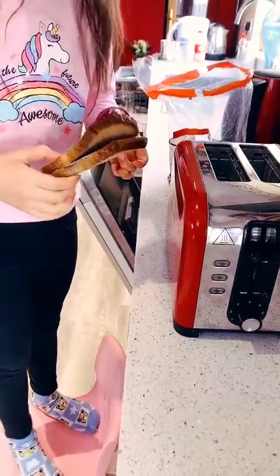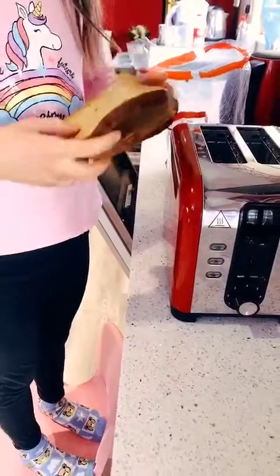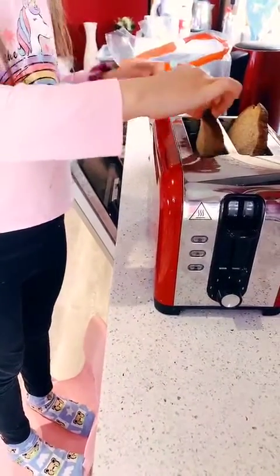Hi, it's DK Seelings here. Today I'm going to be making bear toast. This toast is freezing. I'm going to start with toasting the toast.